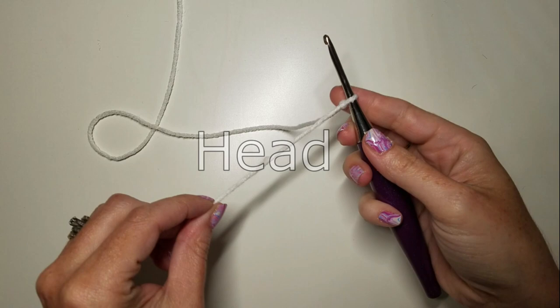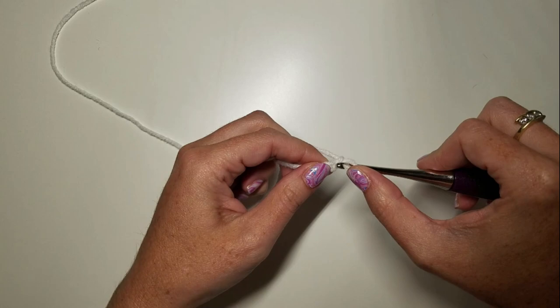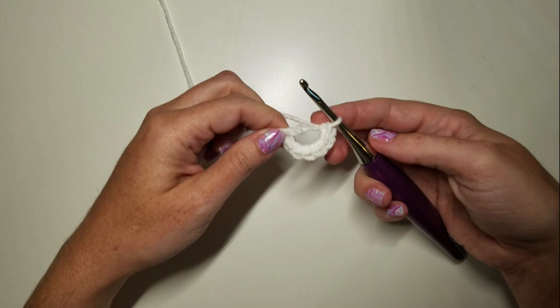Our Kelpie head is going to be a quick hourglass shaped head with a couple of nostrils in it and some safety eyes. Easy peasy, right? We're going to do a chain two and then six SC in the second chain from the hook. I have six stitches. We're going to pull that tight.